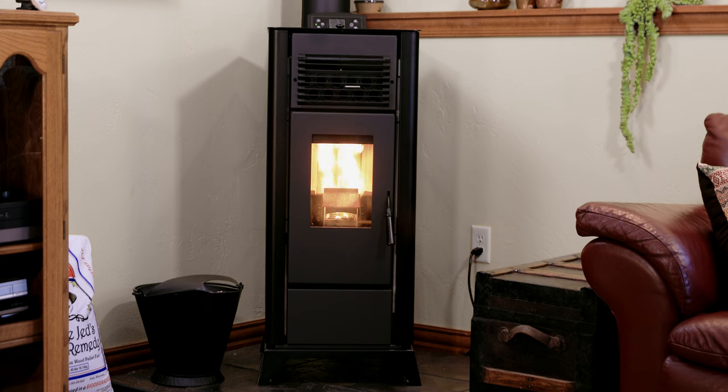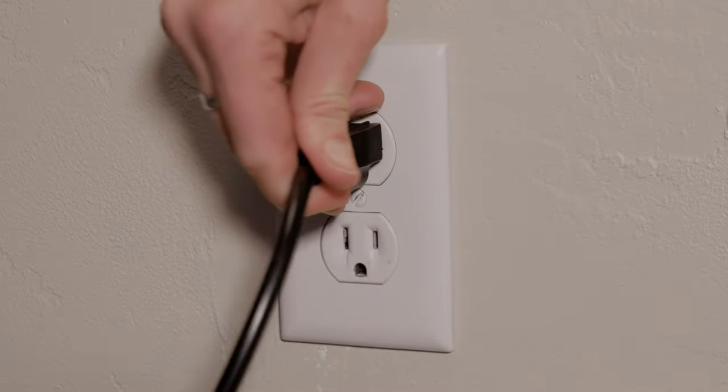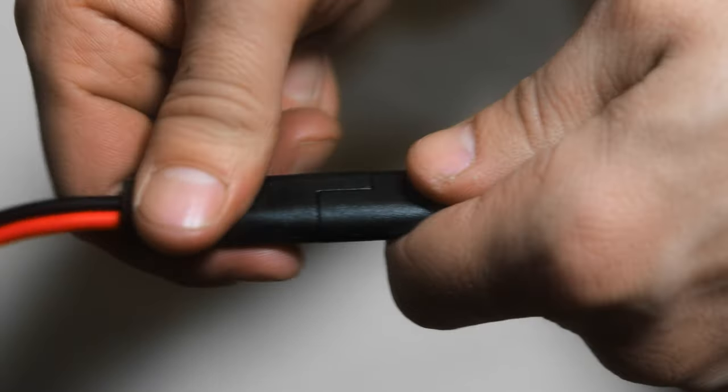When disconnecting power to the stove for service and maintenance, remember to unplug from the wall outlet and the quick disconnect on the battery cable.